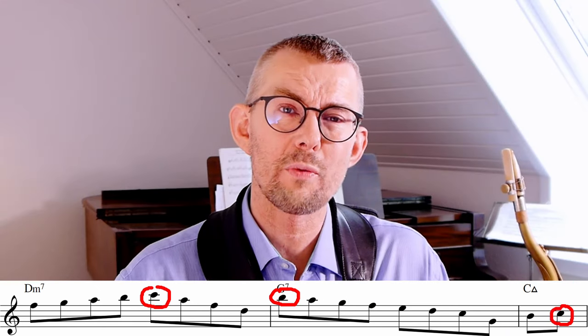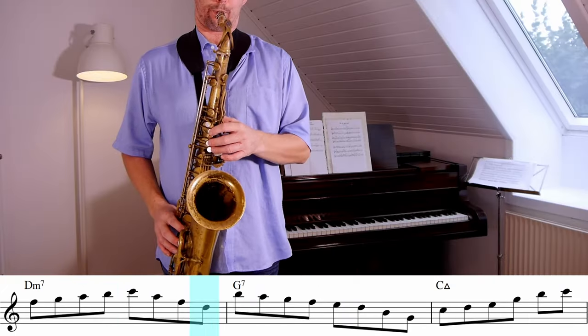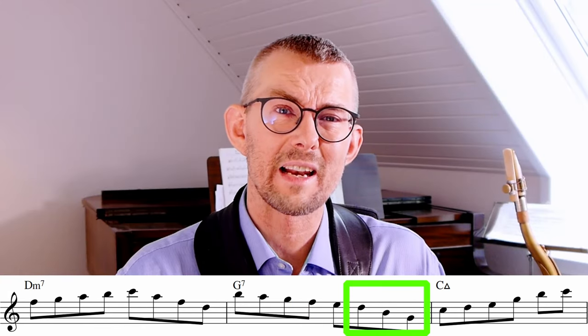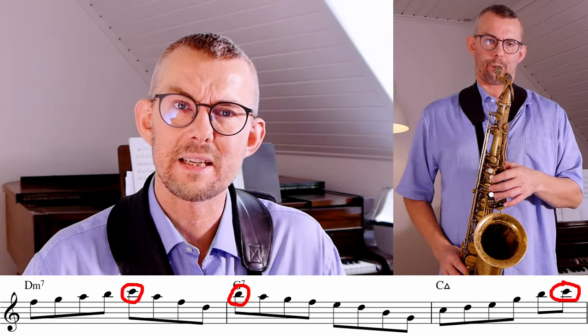In this line I'm already from the C aiming for that B on the G7, and then at the end aiming for that C. Here I changed the G7 line a little bit — moving that C up at the end — which makes the three target notes a little bit clearer: the C, the B, and the C.